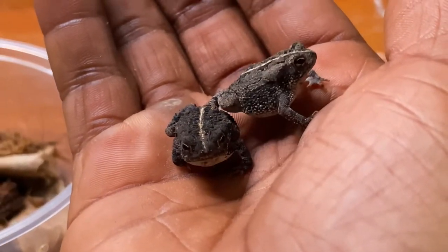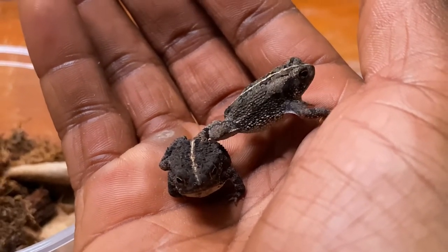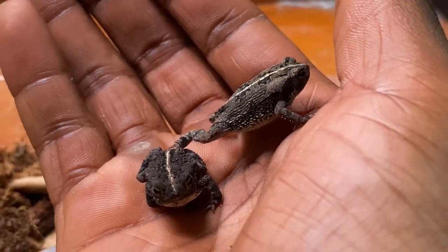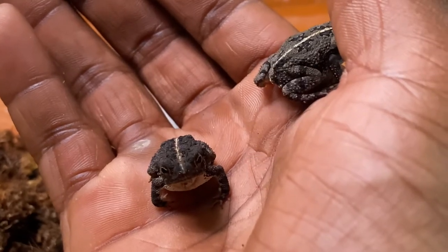If you guys want to keep up with the progress of this vivarium and these toads, make sure to subscribe and hit that notifications bell. I'll need help naming these guys so feel free to leave a comment. If you enjoyed the video, a like is much appreciated. Deuces!